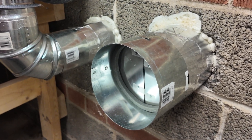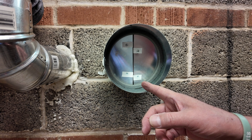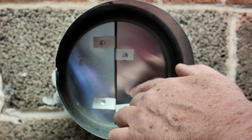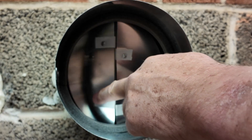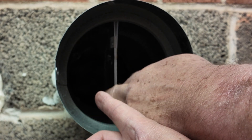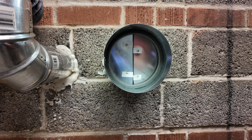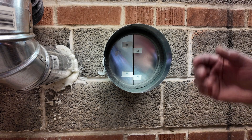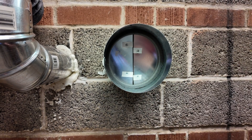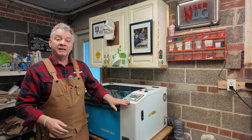It looks like my exhaust vent is closed or blocked off — and it kind of is. This is called a damper, or a butterfly damper. What it does is it opens when your laser exhausts, so all your debris goes outside. When the laser is shut off, the butterfly closes. If there's any air pressure from the outside trying to get back through this pipe into your laser, it stops it. This was the key part I was missing for the last year and a half that I've owned this laser.